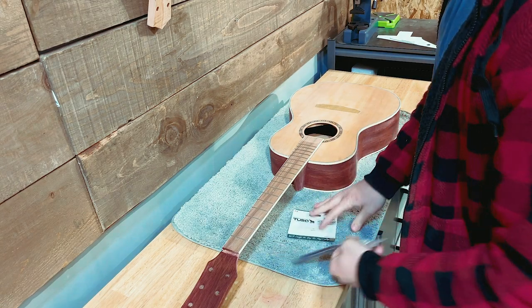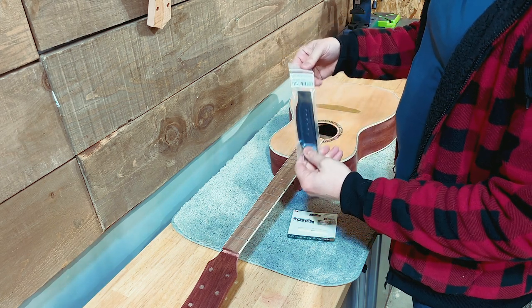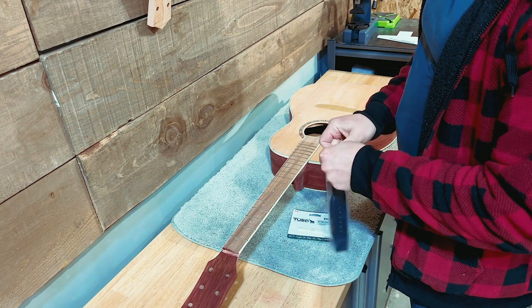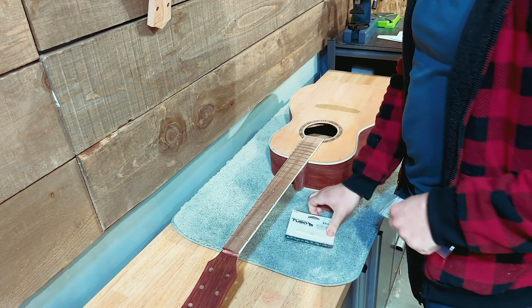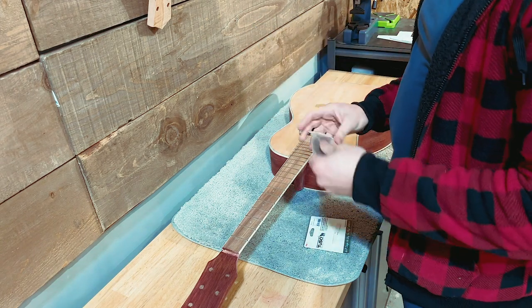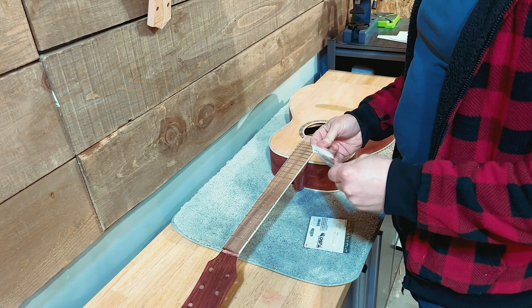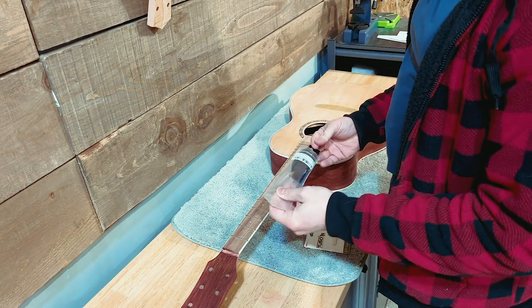First things first, we're using a couple of upgrade parts on this one. We've got our Solo Pro Martin style acoustic guitar bridge — this is ebony, it's beautiful, and that is what we're going to be using here. I have the tusk saddle here that we can put in to get the angle. But first things first, let's figure out the scale length and make sure that that is correct.